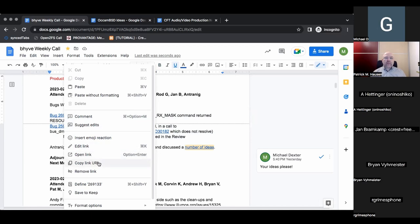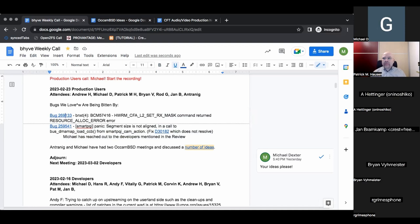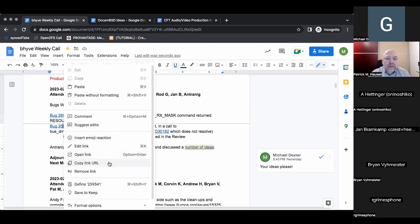If anyone has ideas or thoughts on who to talk to, it's appreciated. The PQI is a SAS controller driver and it's not LSI.